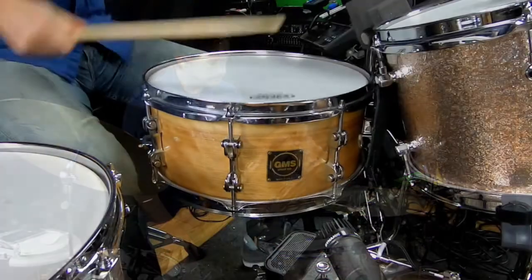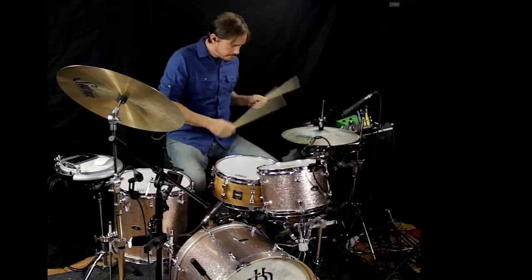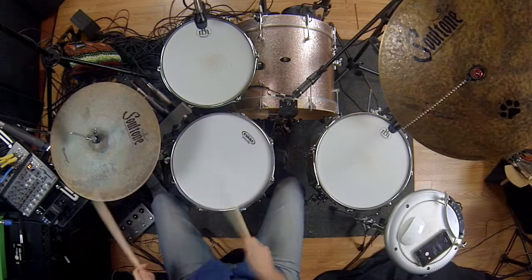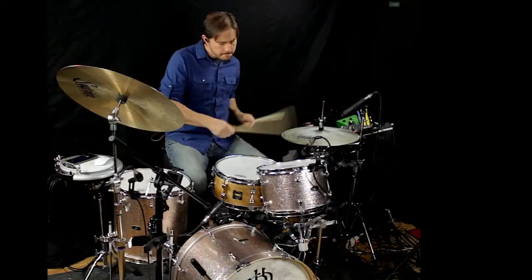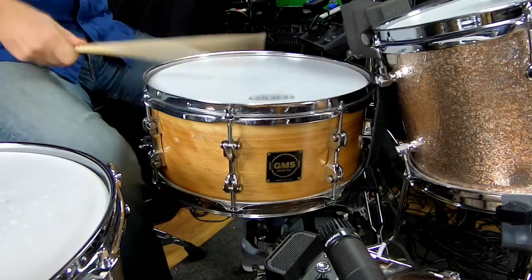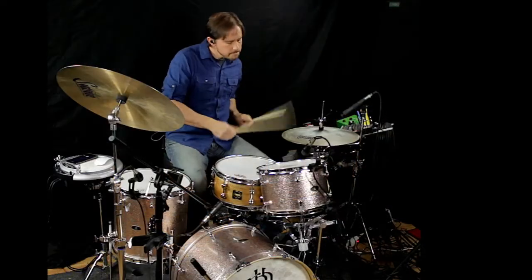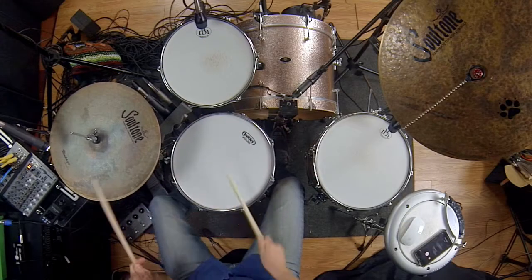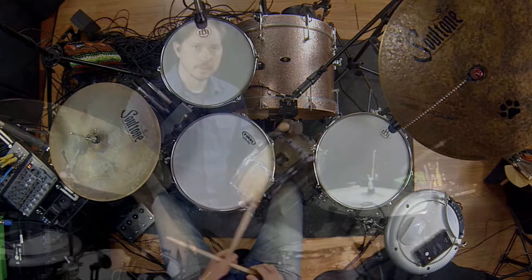So let's check it out. Here we go. Let's get it. Okay, last one.